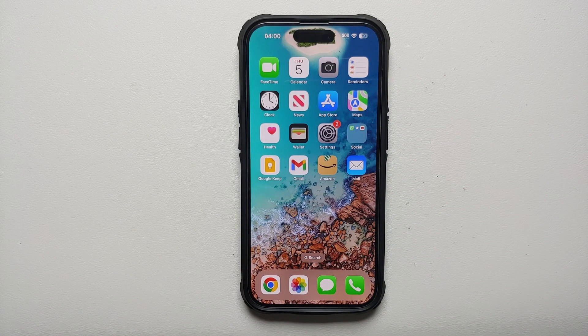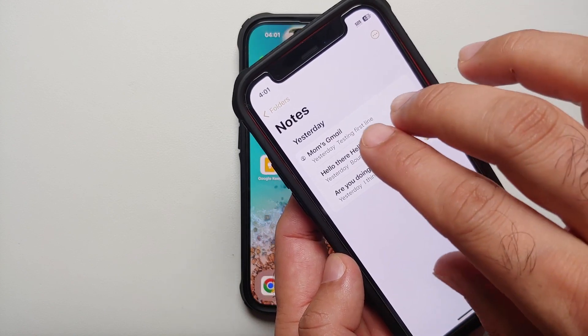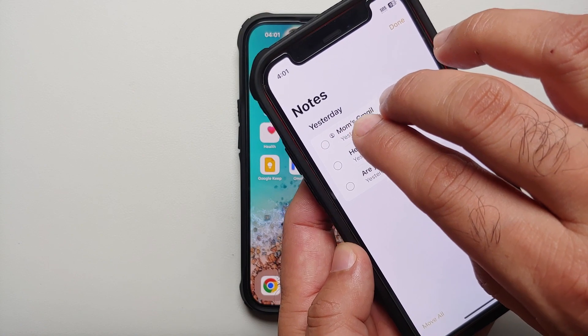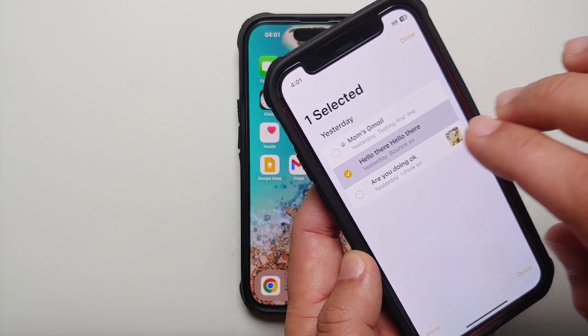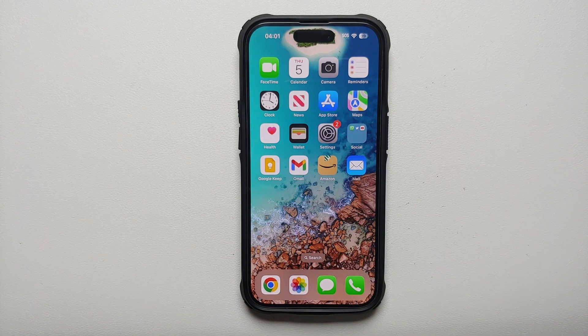Another neat tip is selecting multiple messages, notes, or files using just two fingers. For example, in the Notes app, you can swipe down with two fingers to select multiple items in sequence — and similarly unselect them. It's a pretty nifty feature available on your iPhone.